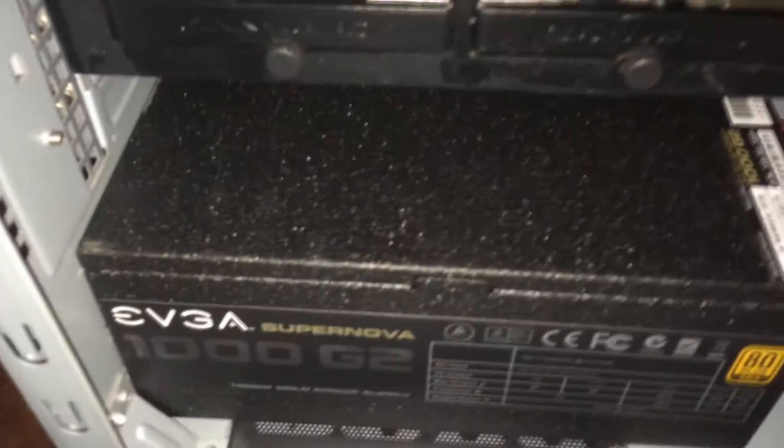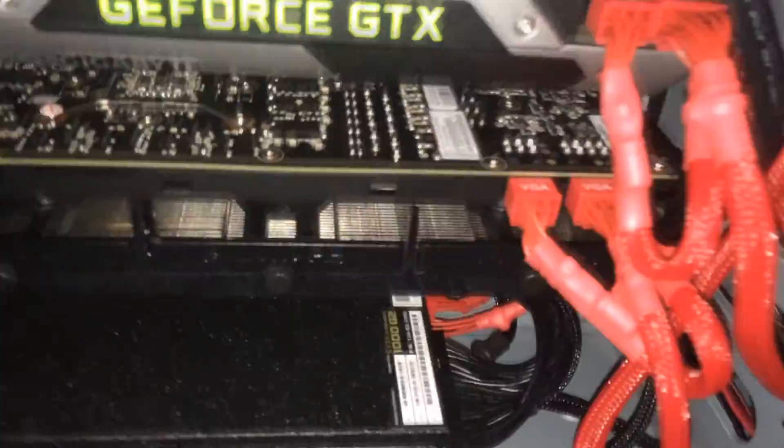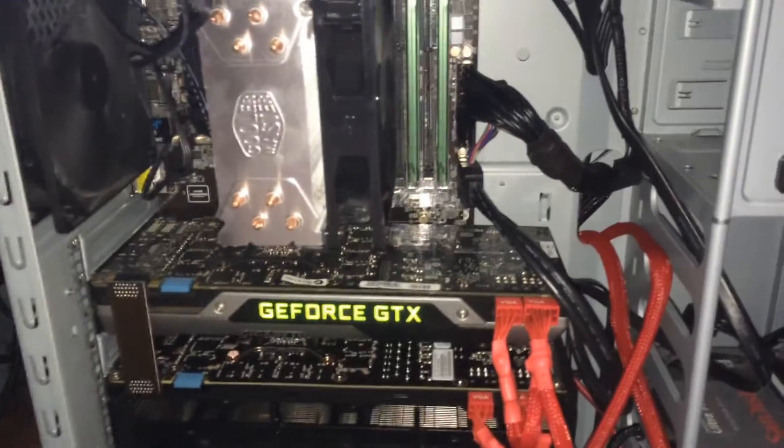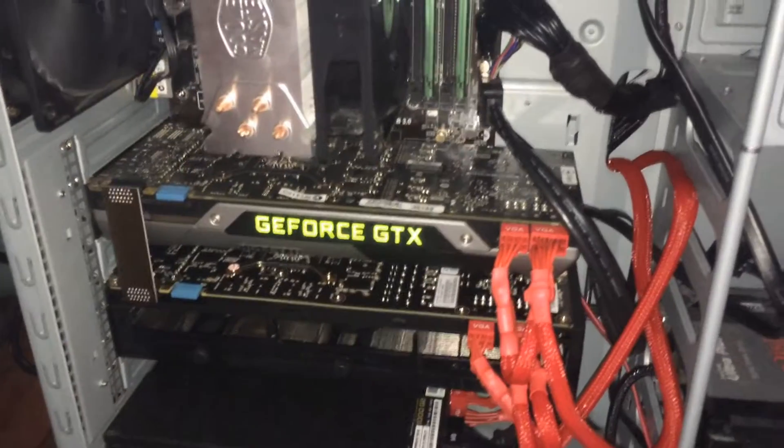To power it, we've got the EVGA Supernova 1000W Gold Edition, so it's got an 80 Plus Gold rating and it's using modular cables. Obviously the cabling isn't the best, I admit, but it does the job, and as long as the case is closed you won't notice a difference anyway. We've got two fans running, so you definitely want good airflow with SLI, especially if you're going to overclock.